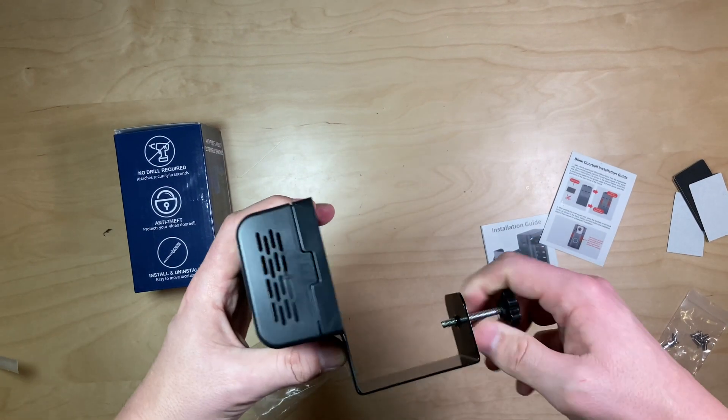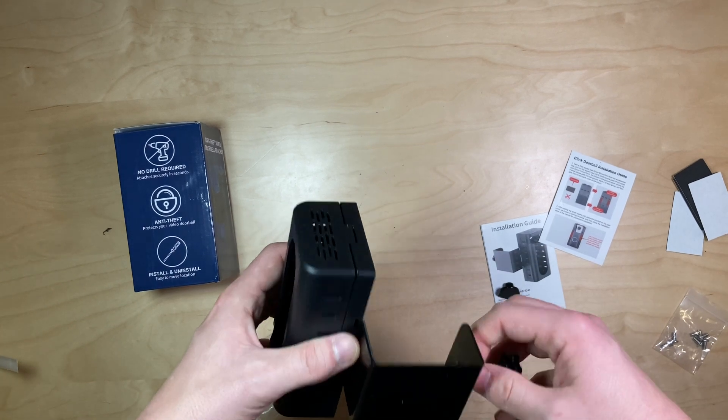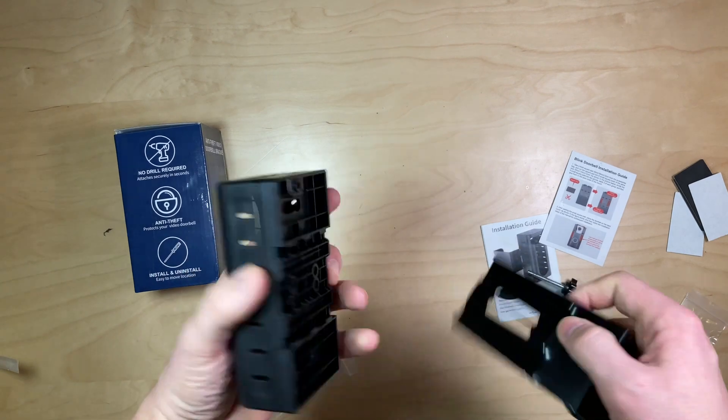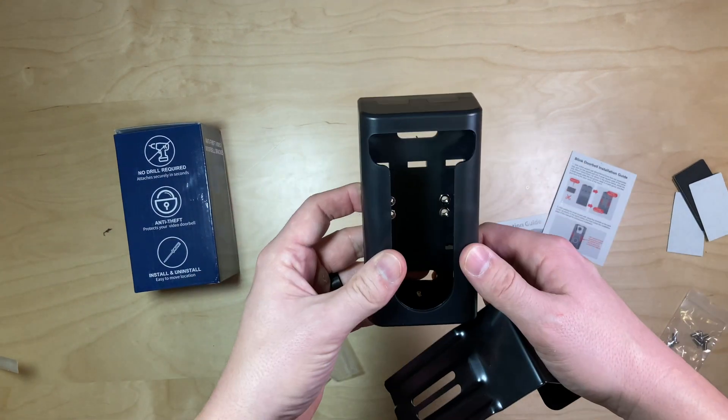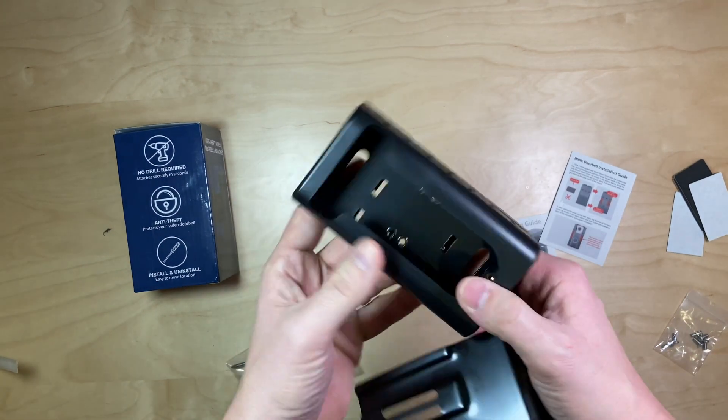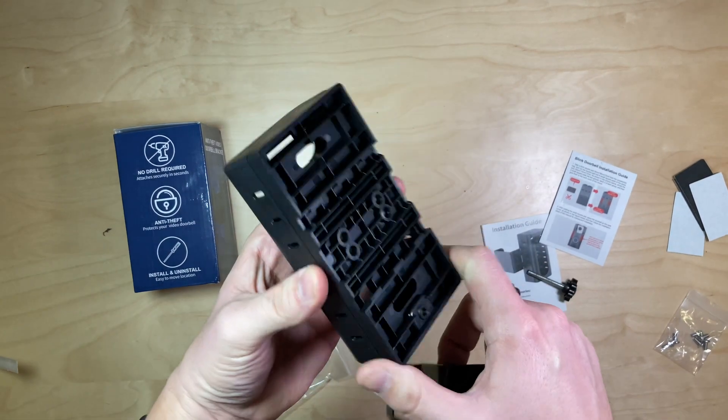Now that I have this, I'm going to order a Blink doorbell and I'll do another video installing it, showing how it looks with everything all together. Very high quality product — doesn't feel flimsy at all.